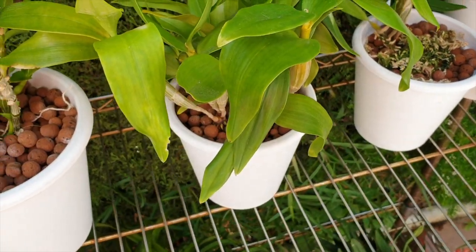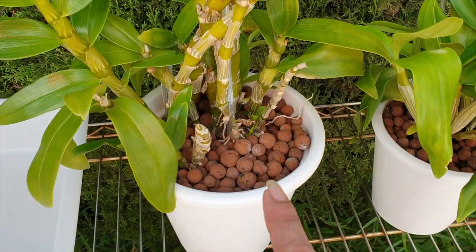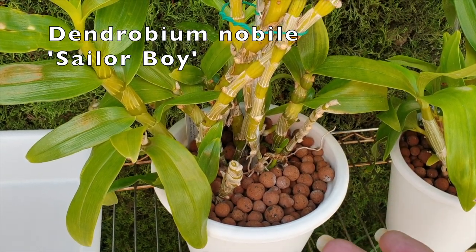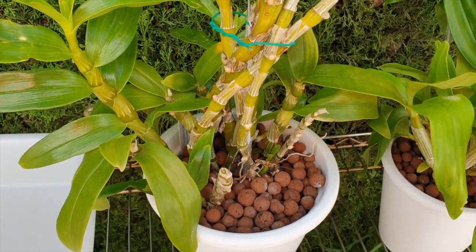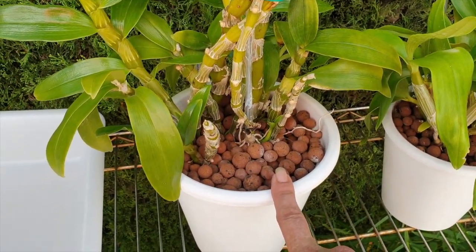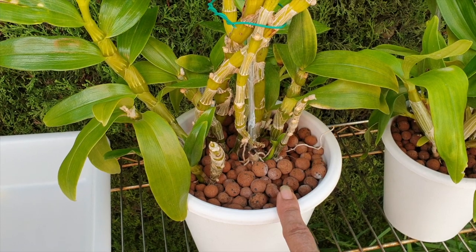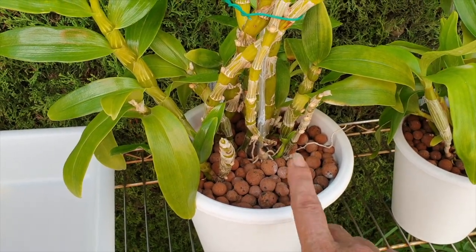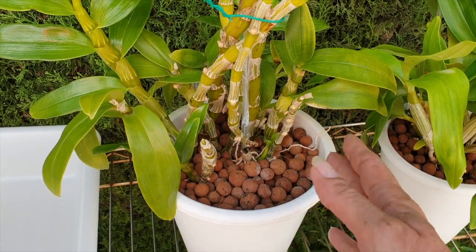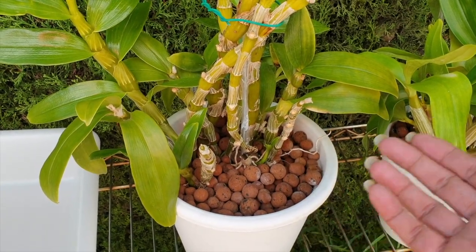I only have one nobilis type — those are the purchases you do when you need a new orchid and it's there on the rescue table, so why not? It is doing quite well in semi-hydro. It took to it very quickly and easily. However, my culture mistake was that when I saw some nubbins, I started to fertilize, so I got keikis in the first year.